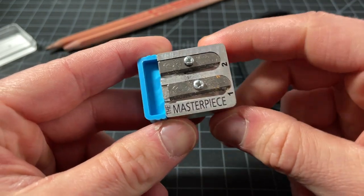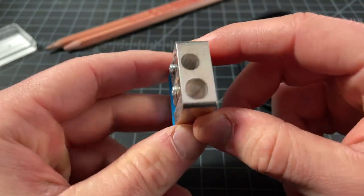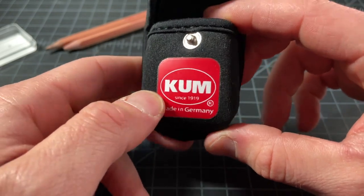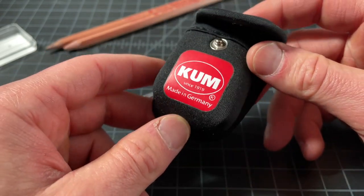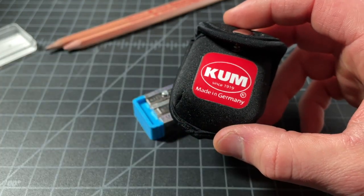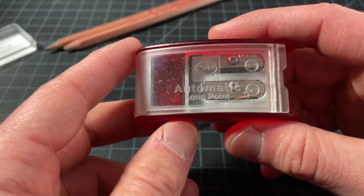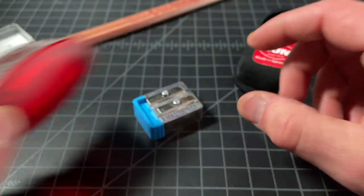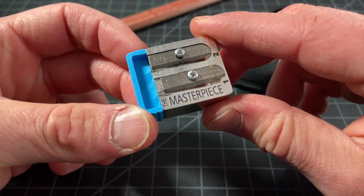In this video, I want to spend a few minutes talking about this pencil sharpener. It's called the Kuhm Masterpiece, from a German company called Kuhm. They make a lot of different pencil sharpeners, and this is one of their higher-end models — it sells for about $20 or $22. You probably know this one: the Automatic Longpoint, probably their most popular model. The Masterpiece is sort of a higher-end version of that.